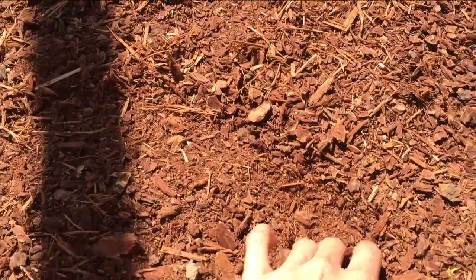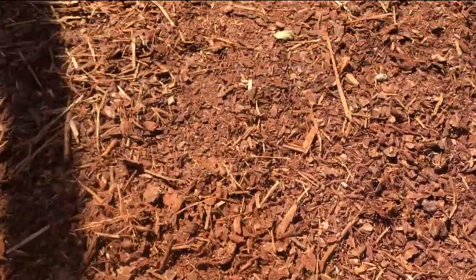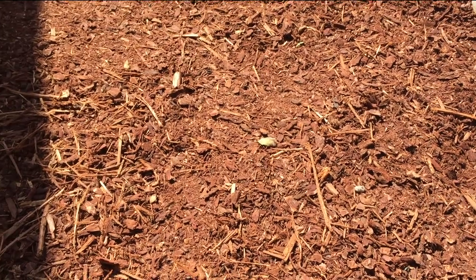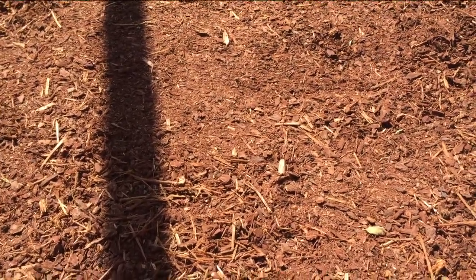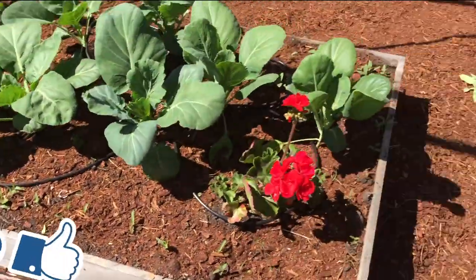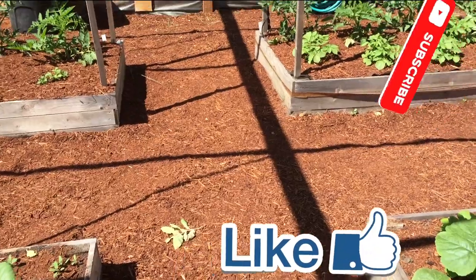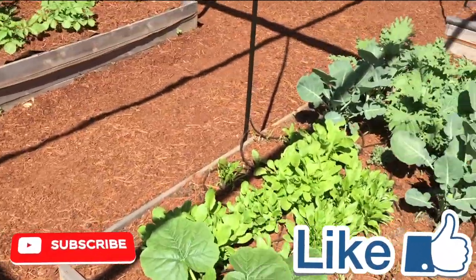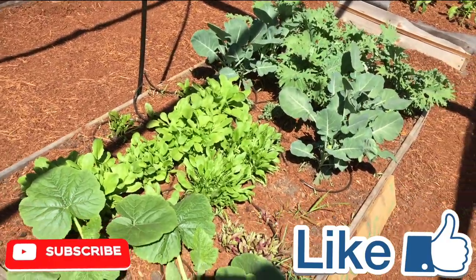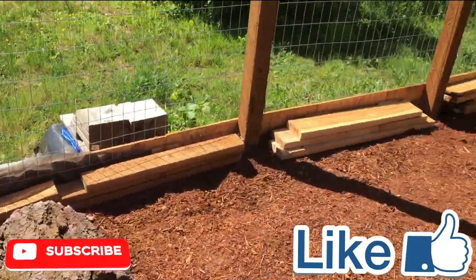There's a very thick layer of substrate — it goes down really far. If she wants to burrow she can. It also stays pretty humid because it rains fairly often where we live, though I won't let her outside when it's raining because I don't want her to get too wet. Thanks for watching!